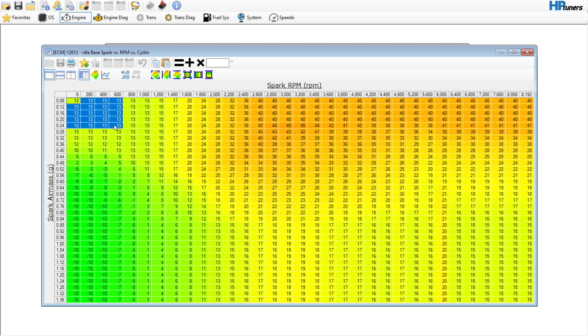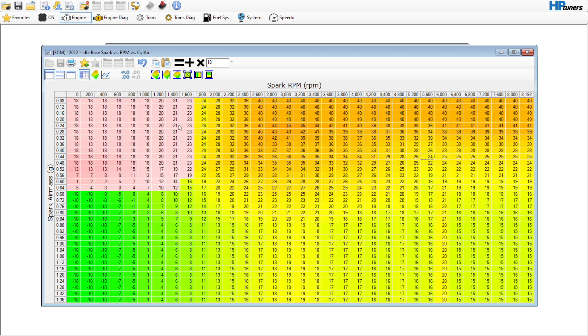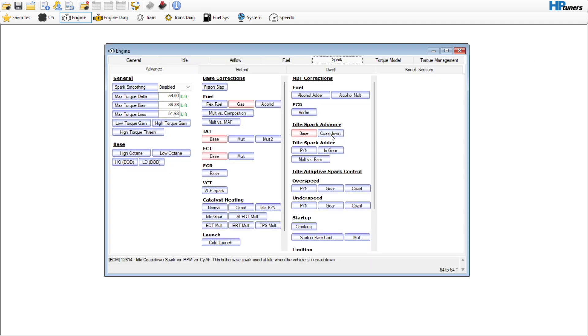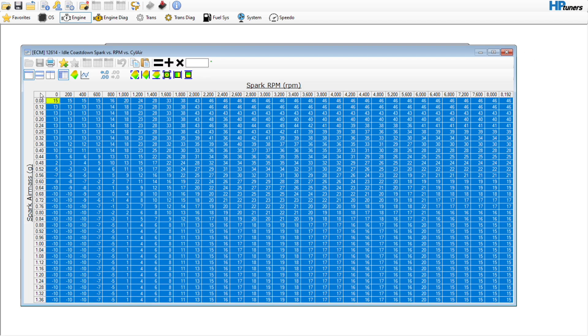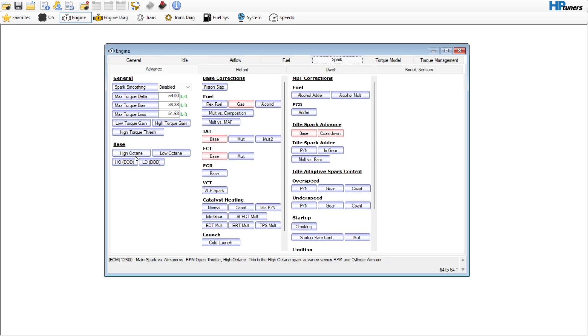18 degrees is kind of the number I feel like, and you can do a little interpolation here if you'd like. Same thing over here — I would probably just copy this table. This table is basically only used for this area right here, and maybe over in here if you slam the throttle shut. We'll copy that and go to the coast down table and just paste that — that's going to be just fine.